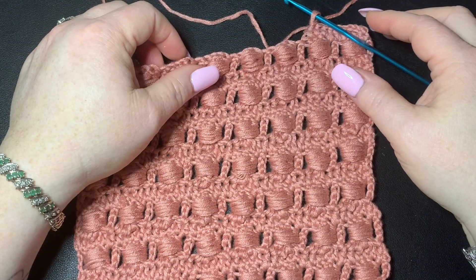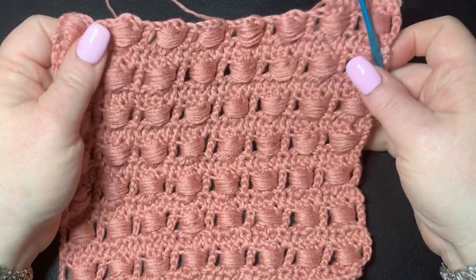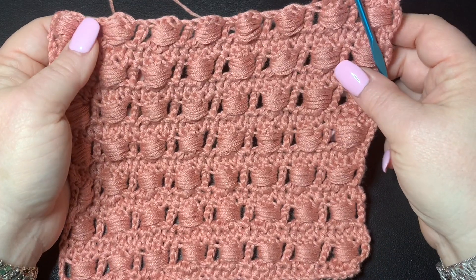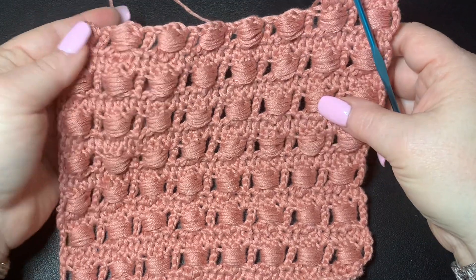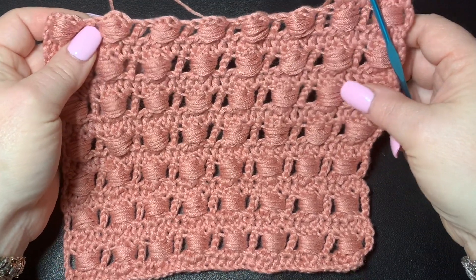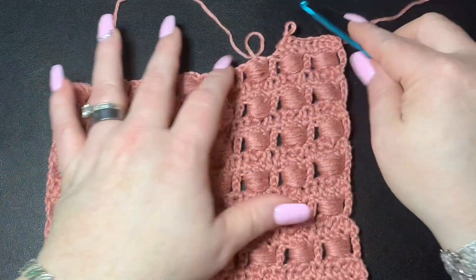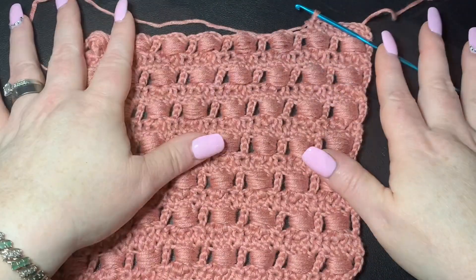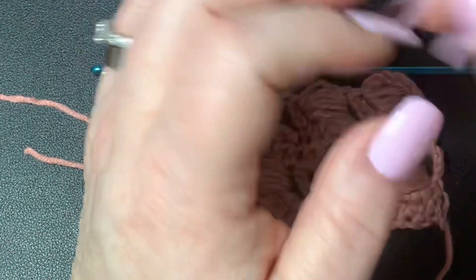Hi CCC family, it's Dawn Marie with Custom Comfy Crochet and today we're going to learn how to do this really cool stitch. It's called a bunch of different names, but the one I'm most familiar with is the bread stitch. Some of you might know how to do this — this may be a slightly different variation, but this is the way I was taught.